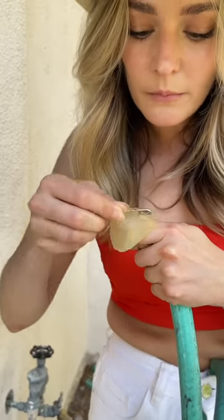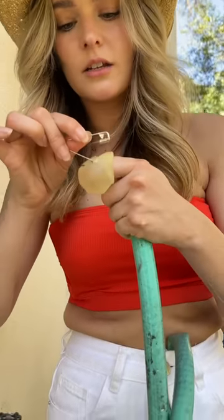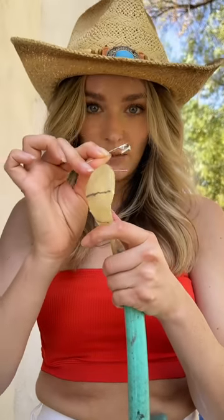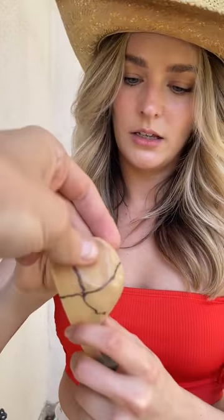Every time you do a hole it actually makes two holes, because you're pushing through the front and the back of the balloon. See how I'm going all the way through — I've threaded the pin through the balloon. You just need a few holes. Hold it up so I can see the quadrants.